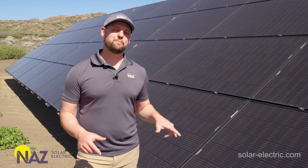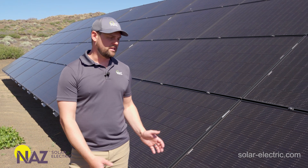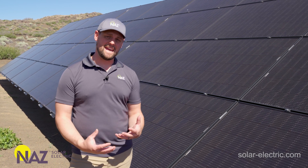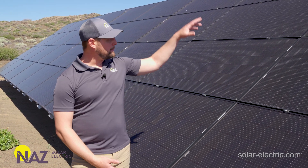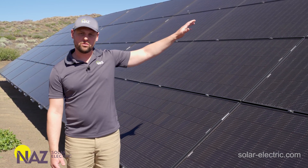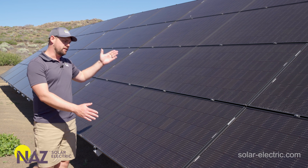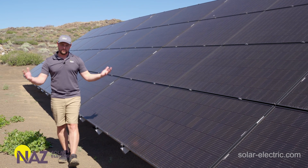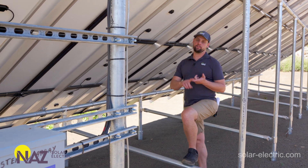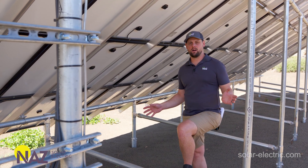Now let's dive deeper into ground mounts and look at some examples of how they get constructed. Right here we have a Tamarack ground mount. What's really cool about Tamarack ground mounts is they can come in a kit — we have a first column kit and add-on columns that increase the quantity of modules. A first column kit will support three-high or four-high module configurations. The first column has four piers and each add-on column has two piers, with a north pier and a south pier.